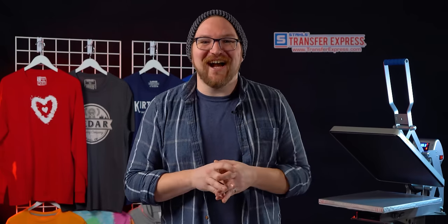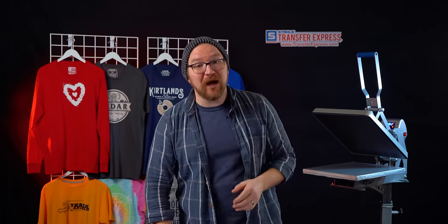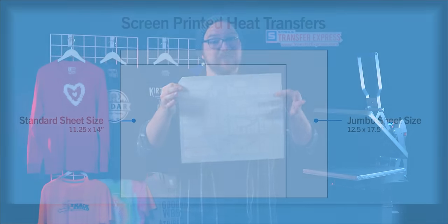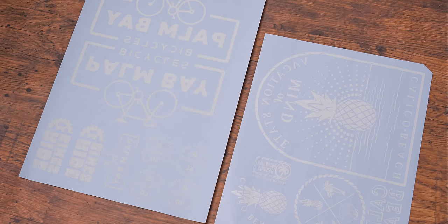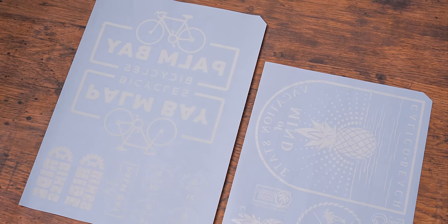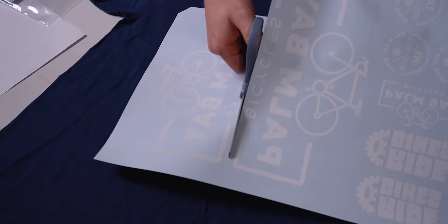One huge advantage of screen print transfers is purchasing by the sheet. Here at Transfer Express we have both a standard size — 11 and a quarter by 14 inches — and jumbo size sheets at 12 and a half by 17 and a half, giving you the ability to group multiple pieces of artwork all onto one sheet, what we call gang sheets. You can really drop the print cost even further by fitting as much as you can on the sheet.